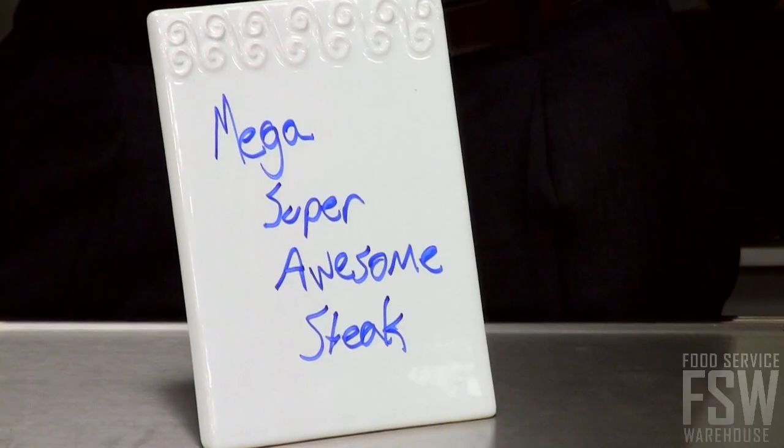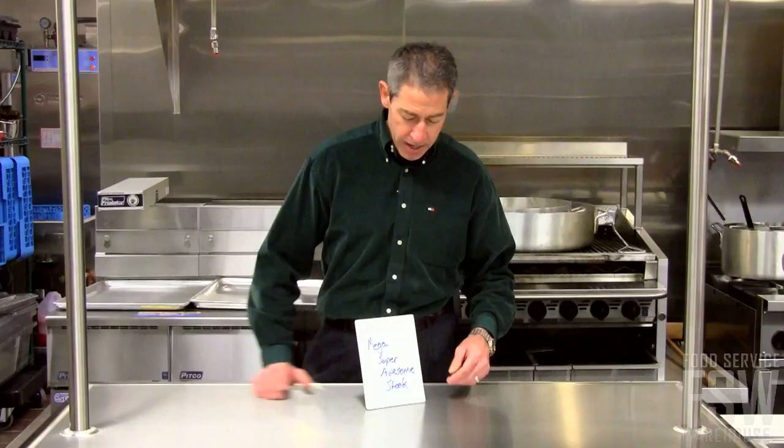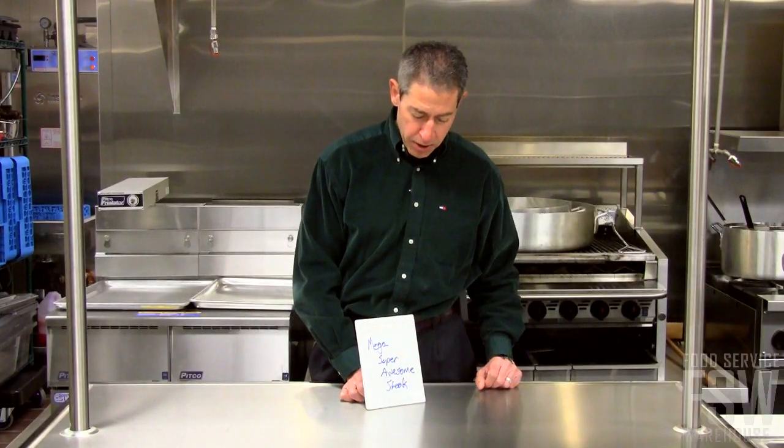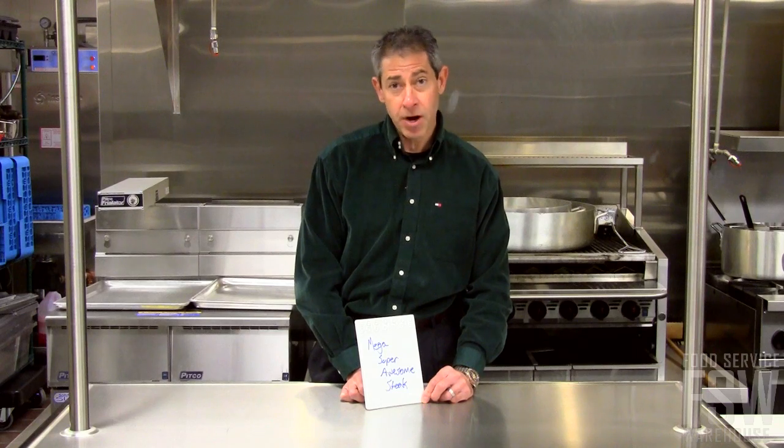Hi, this is Brian from Food Service Warehouse, and this is the 6x8 Ceramic Menu Card from American Metal Craft. It has a great scroll design and works great with dry erase markers. Use this on buffets or anywhere you want to advertise some of your newest products.